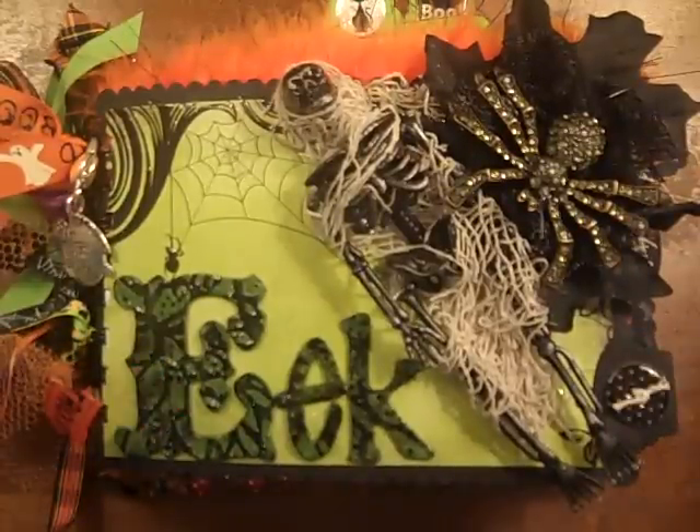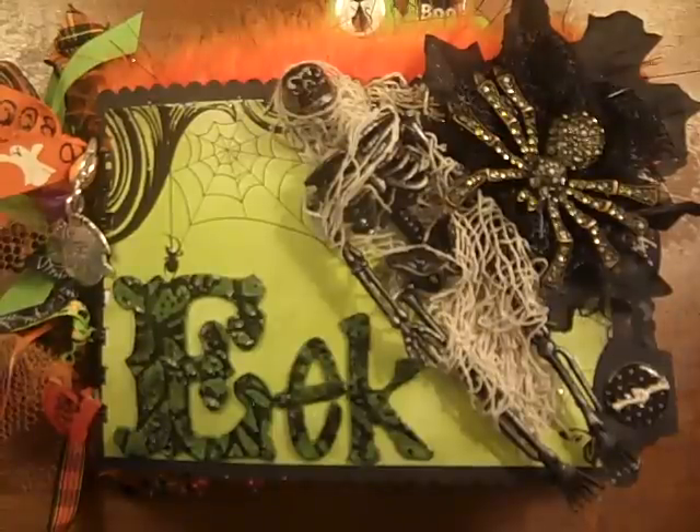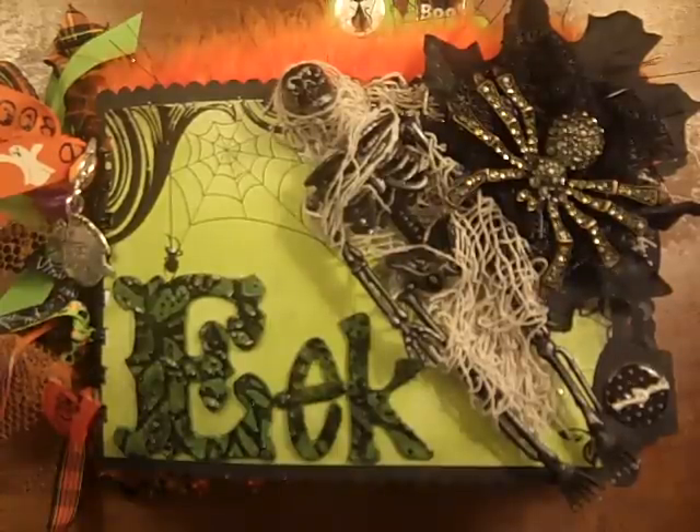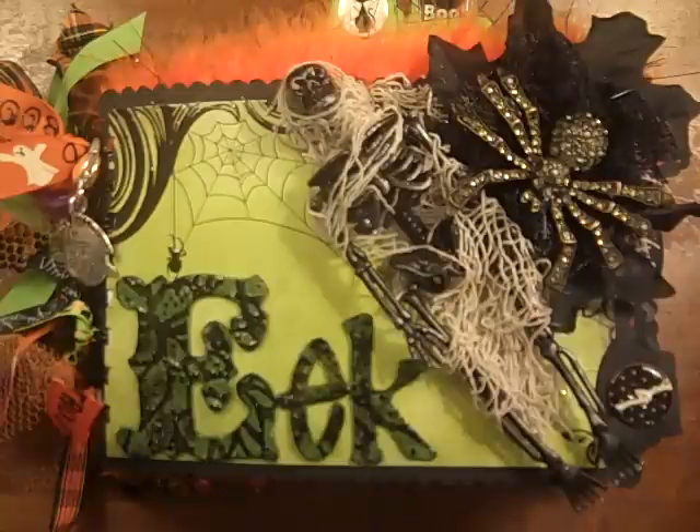I was actually going to do another one, but the night I was going to start that one was the night I started this one. I was going to Archivers with my best friend Darlene, had my bag packed, got there, opened it up, and I had all the embellishments for that other mini, as well as a box of all the Halloween embellishments I have in my stash, but I did not have the chipboard base that I was going to use for that mini album.